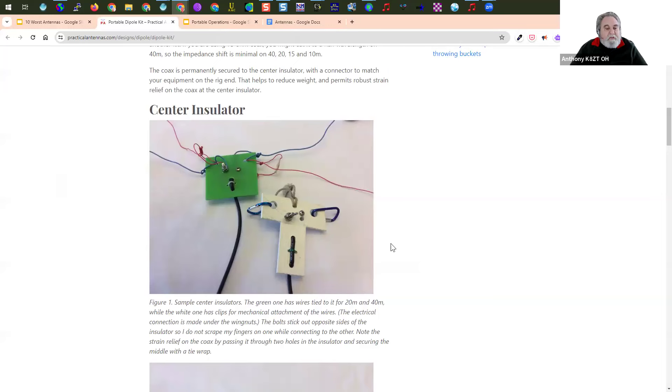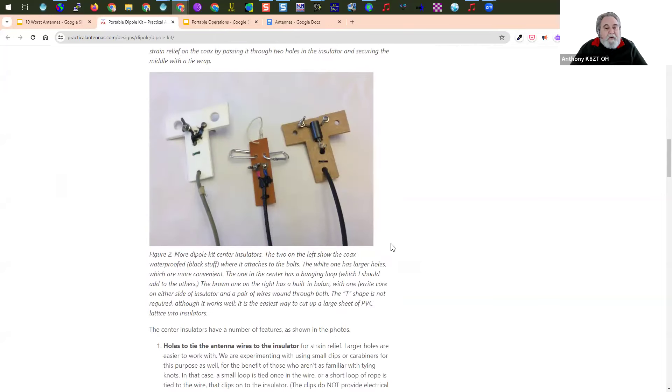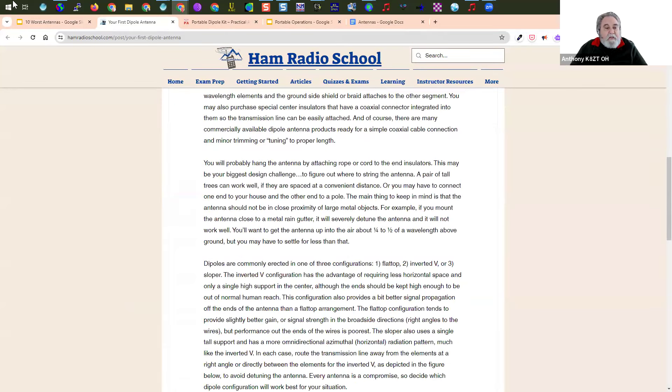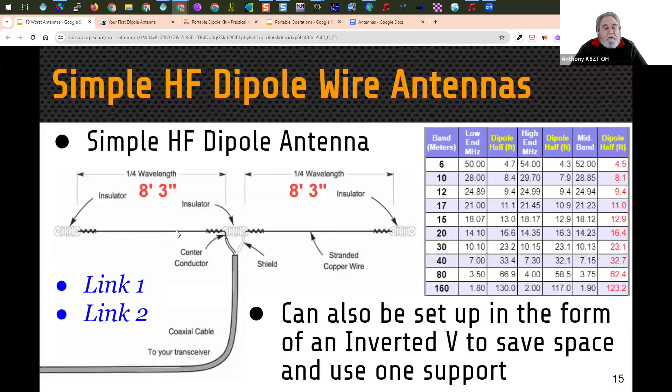Here are some examples of insulators made from found or inexpensive materials, along with a link to information on your first dipole from Bob K0NR. Sometimes you don't have two supports — if you only have one center support, you can put up one center support and bring the two ends of the dipole down towards the ground in what we call an inverted V installation. The inverted V takes less horizontal space, may allow you to get up higher, and provides a more omnidirectional pattern.